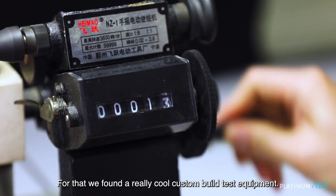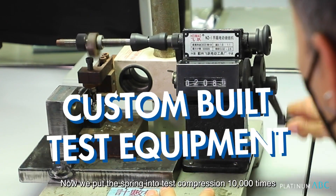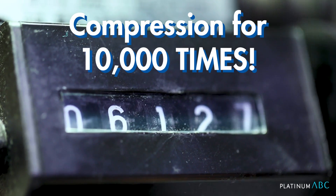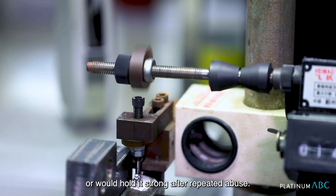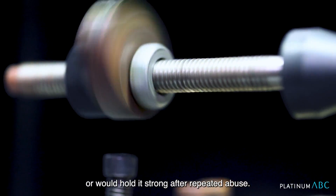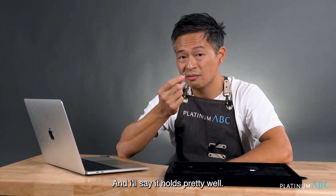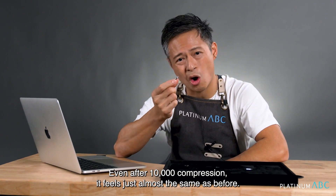Second test: is it durable? Does it hold its springiness after repeated use and abuse? For that, we found really cool custom-built test equipment. We put the spring in to test compression for 10,000 times to see if the spring would warp, lose its flex, or hold strong after repeated abuse. And I'll say it holds pretty well — even after 10,000 compressions, it feels almost the same as before.